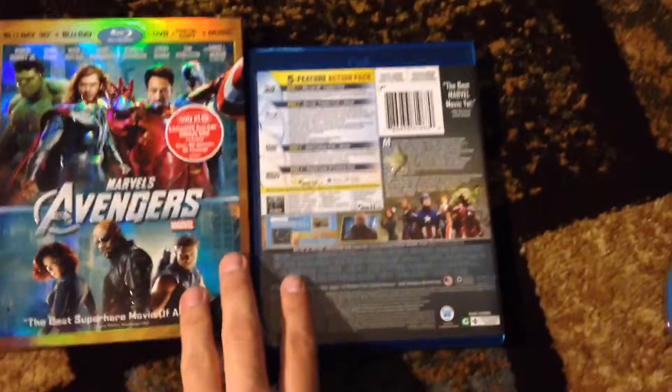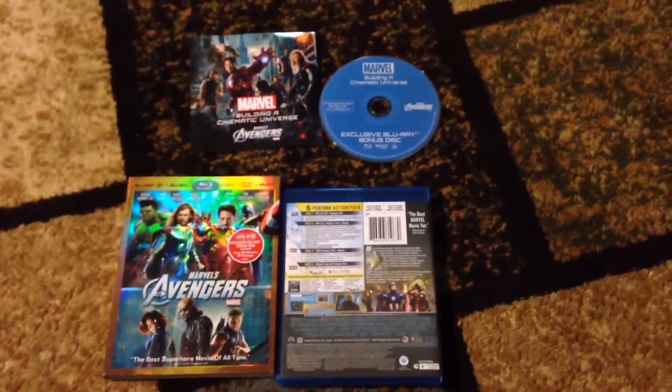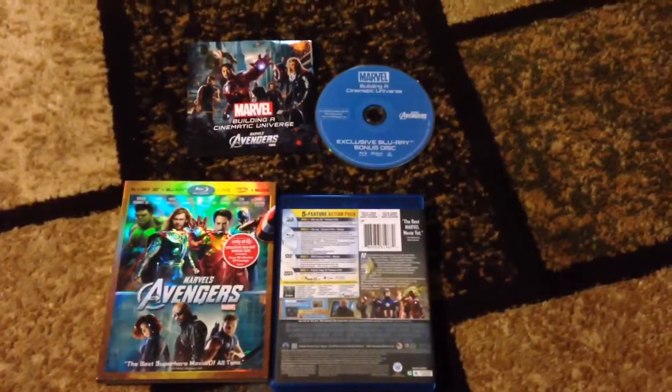So yeah, if you like this, please comment, like, and subscribe. I will have more coming in the future. Thank you guys, and check out my other unboxing videos. Bye.